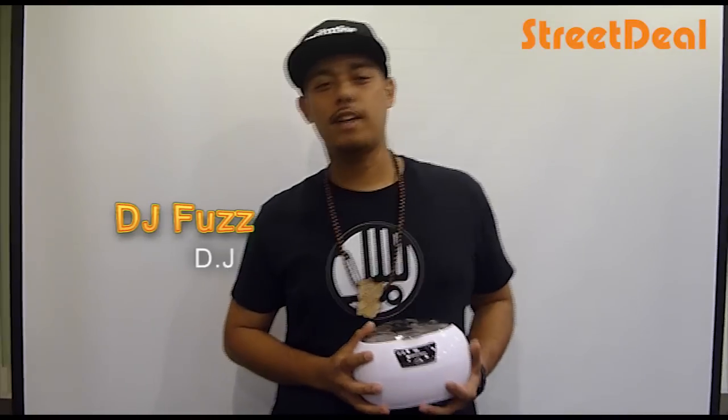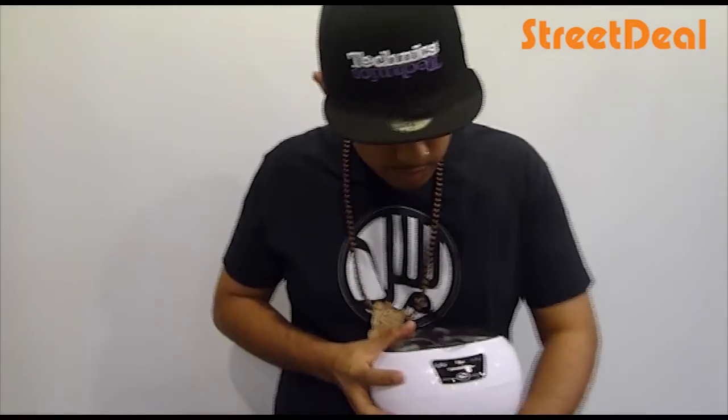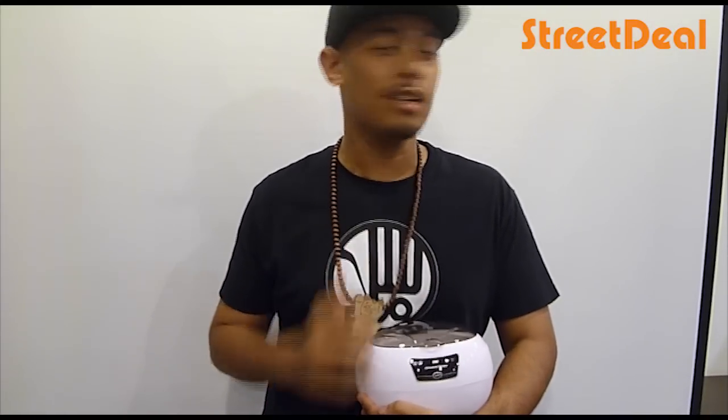What's up guys, my name is DJ Faaz and right about now I have this thing called the ultrasonic cleaner. Don't be fooled by this because this is not your breakfast egg boiler or something — this is actually a cleaner for your watches, your sunglasses,